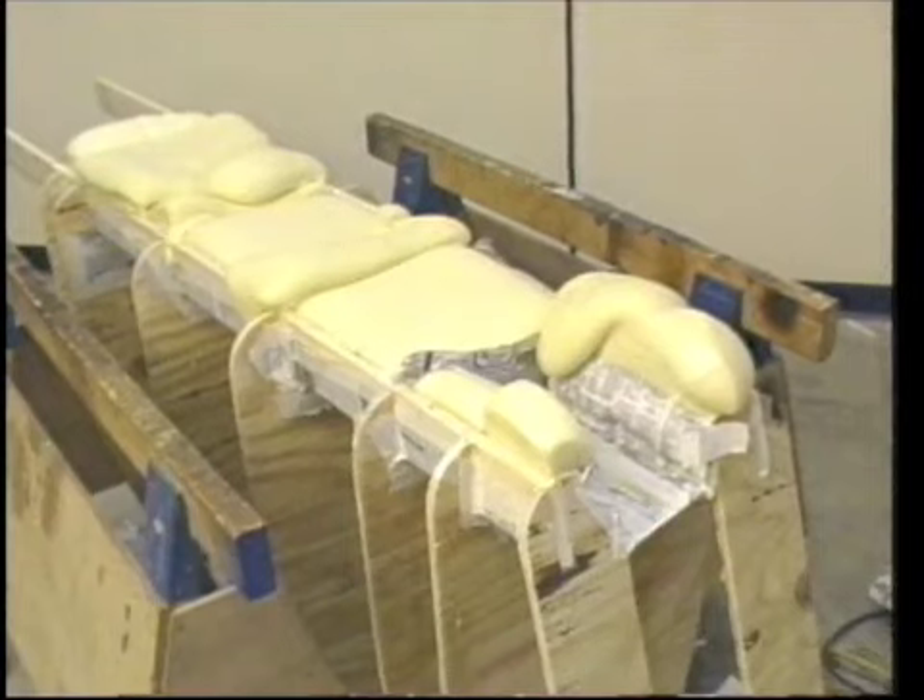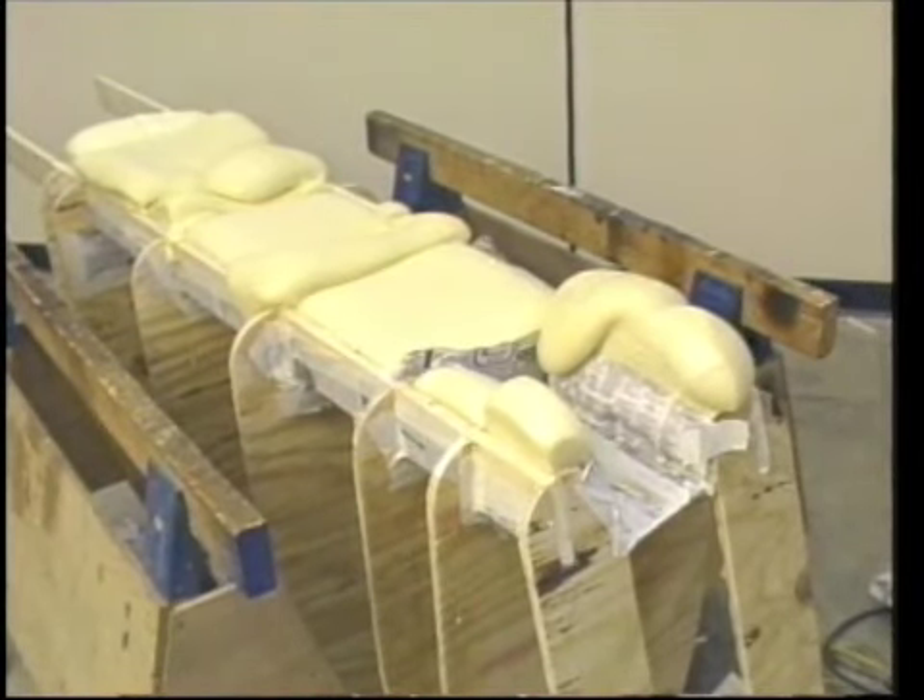We continued mixing and pouring until the bottom of the frame was filled. As you can see, some sections were filled in multiple pours while others rose properly the first time. All of them will be trimmed later to a uniform height.